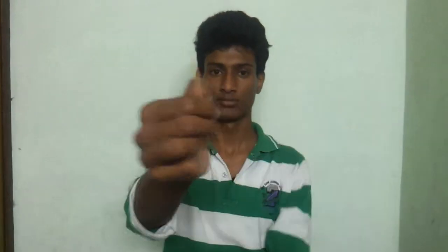I am going to place this toothpick between my thumb and index finger. Now I am going to throw this toothpick to the camera, or to you. I will just pretend to do it.